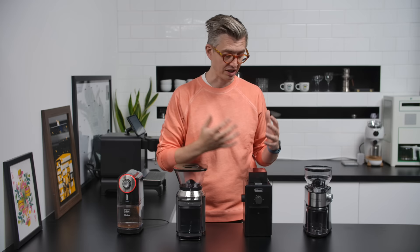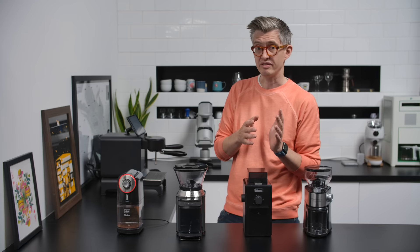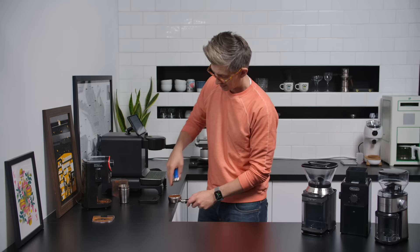We'll use the Decent espresso machine for this and pull some pretty standard seven to eight bar flatline shots, maybe a small decline at the end, a little bit of pre-infusion — but not so much that they'd need to grind very, very fine. We'll see if we get anything vaguely approaching espresso out of any of these. Dosing from these little bins is not the easiest thing in the world, so about 18 grams. The grind does look pretty fine, so we might get some sort of espresso.